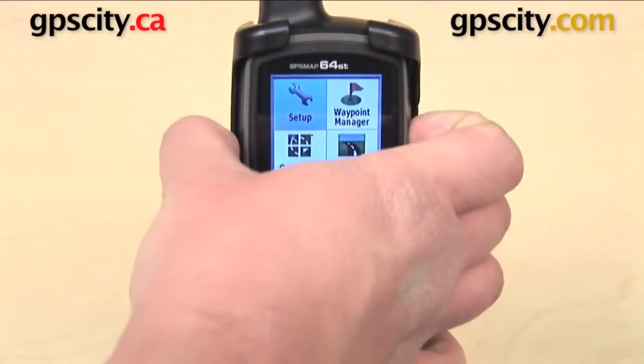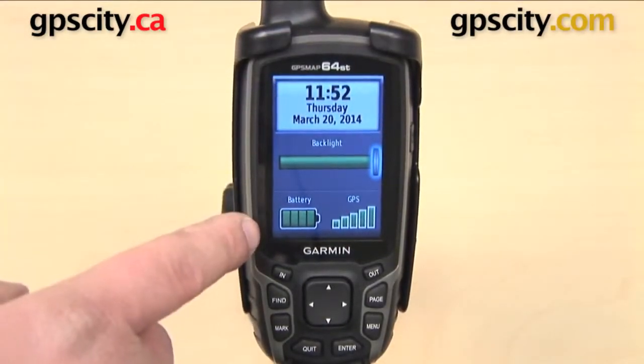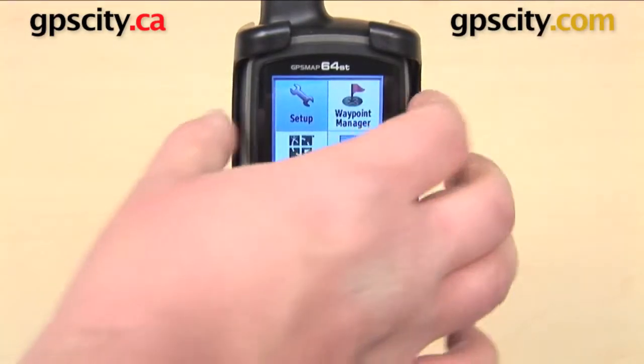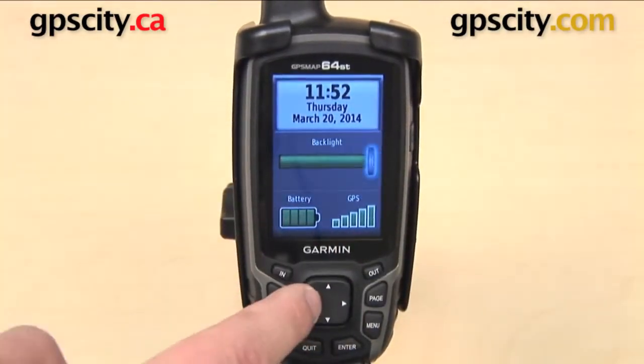You can do this by tapping the power button once with your GPS turned on. Here we see the current time and the date, down at the bottom our battery life and our GPS signal, and in the middle is a slider bar that's going to control the screen.